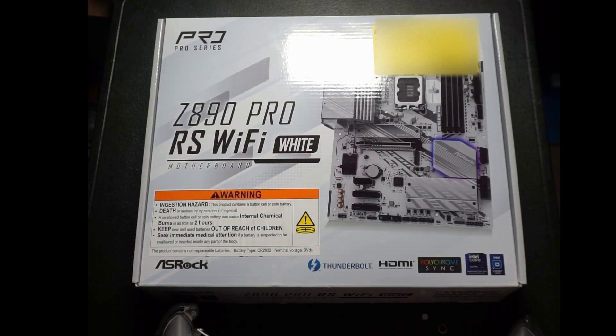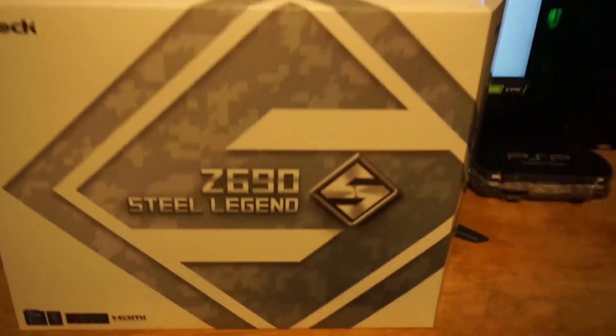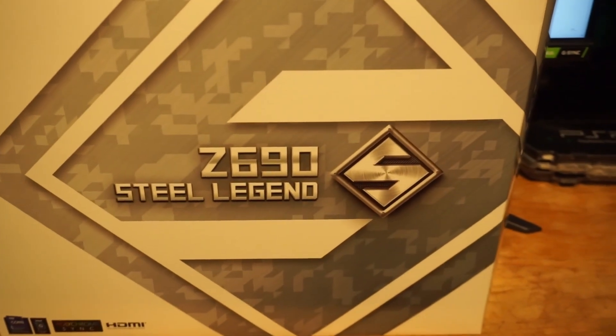I recently upgraded to the ASRock Z890 Pro RS. I went with ASRock again for my motherboard choice since I had a great experience using the ASRock Z690 Steel Legend, which served me well for several years.